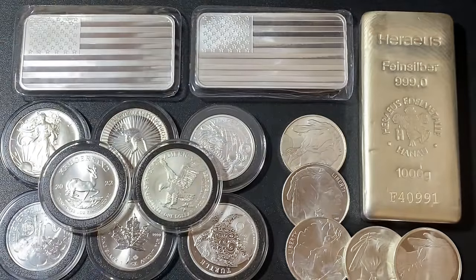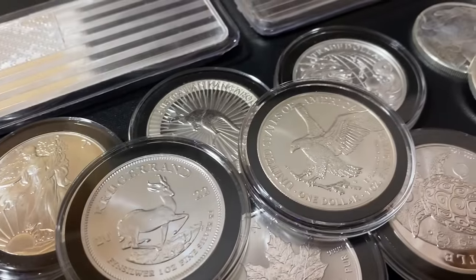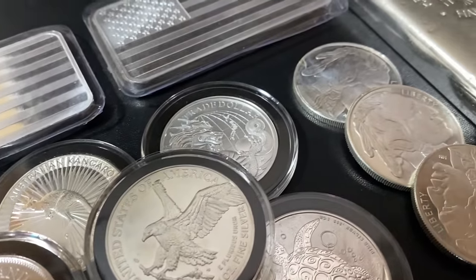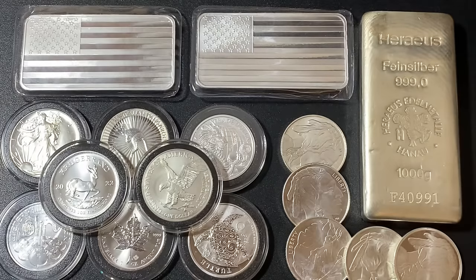What is up YouTube, Silver Dragons here. In this video I'm going to talk about how to buy physical silver — if you want to buy it as an investment or long-term savings. I'm going to talk about how to buy it, where to buy it, what type to buy, all of that kind of stuff. This video is going to be under five minutes long, so let's do it.